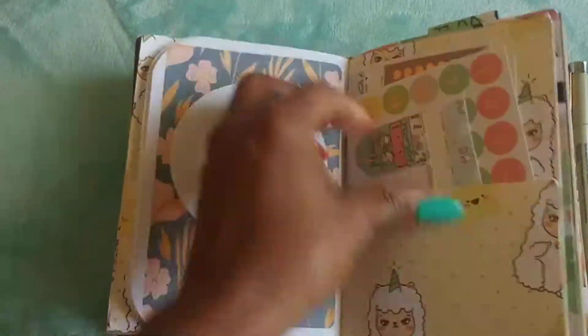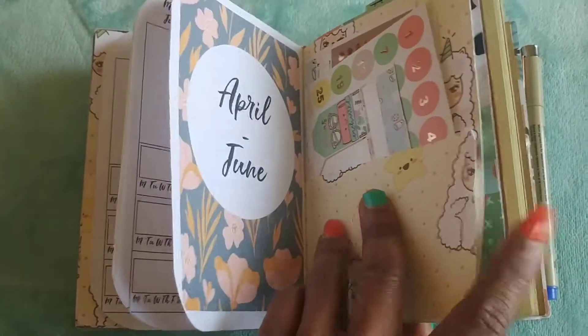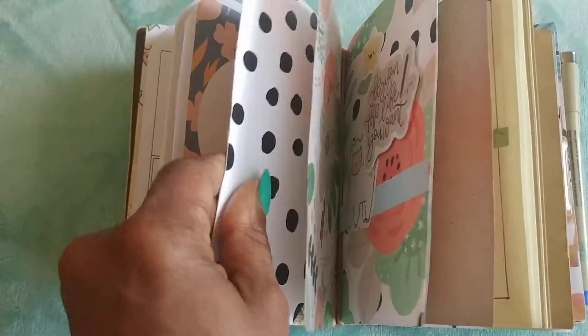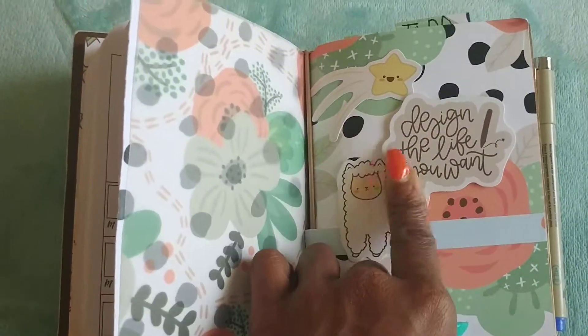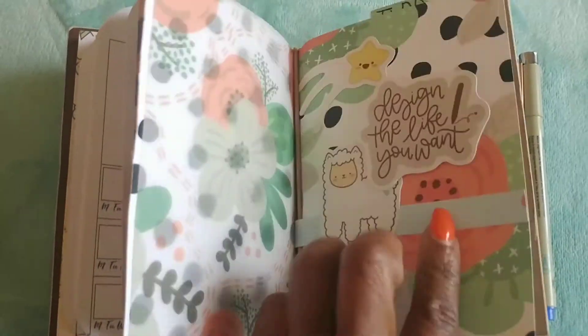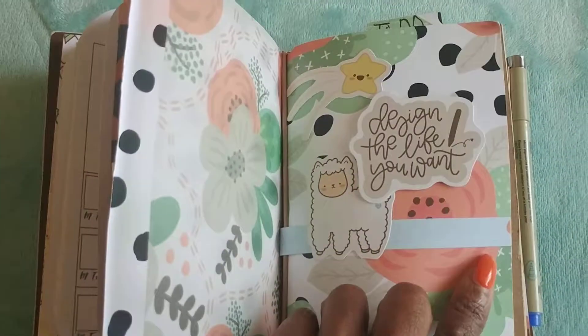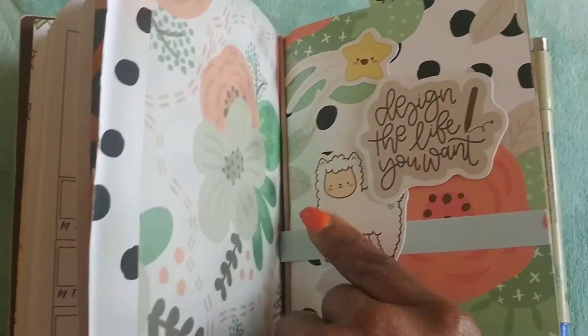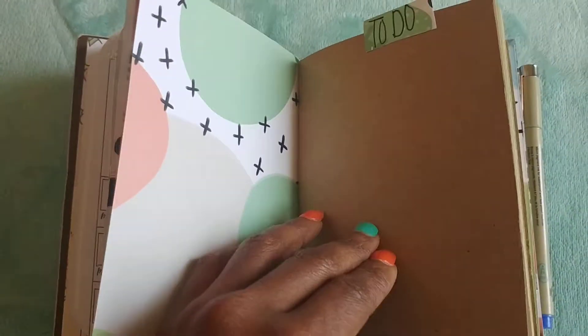On the other side of this is the other part of that pocket I created to hold my stickers, so wherever I go I can always have some stickers to plan with. Then I have another sheet of vellum. I covered another insert with pattern paper and added a die cut — these are super cute and all came with the kit. This insert also came with the kit.